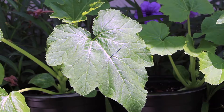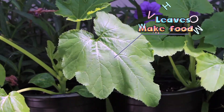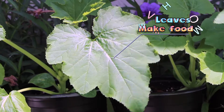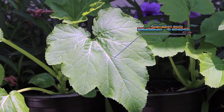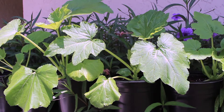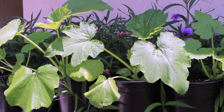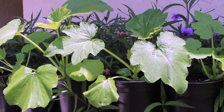Every plant has leaves. Leaves are shaped differently. Leaves are there to help the plant make food. All the food that the plant needs is made in the leaves. Leaves need sunshine, water, and air — that's all they need to make food. They make their own food.